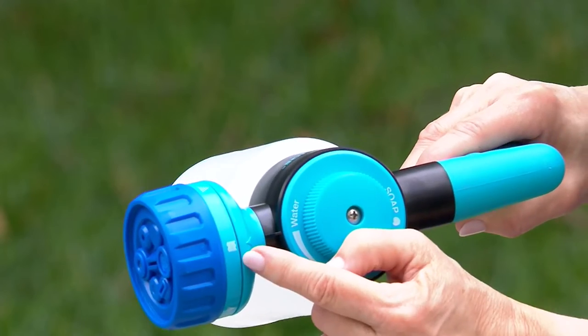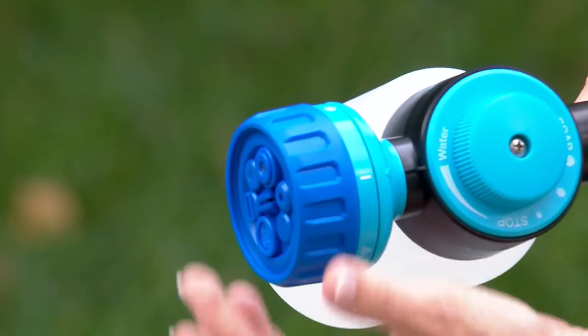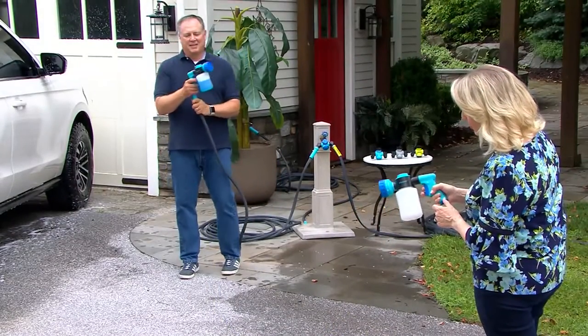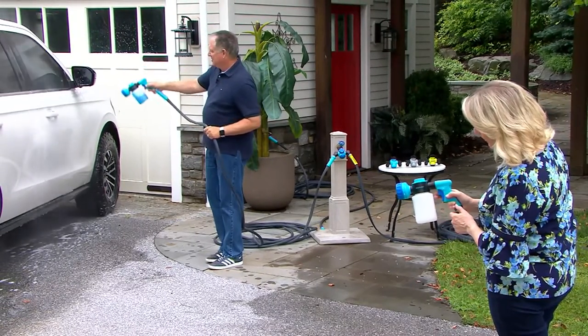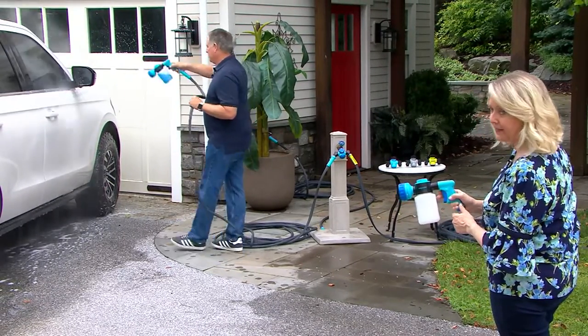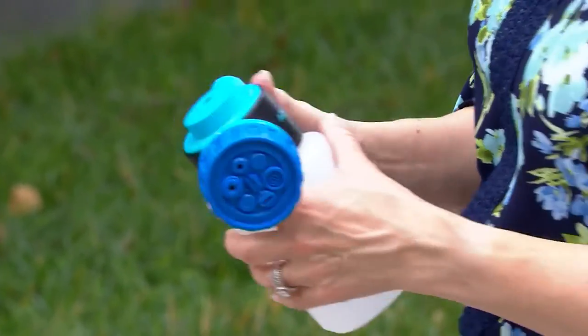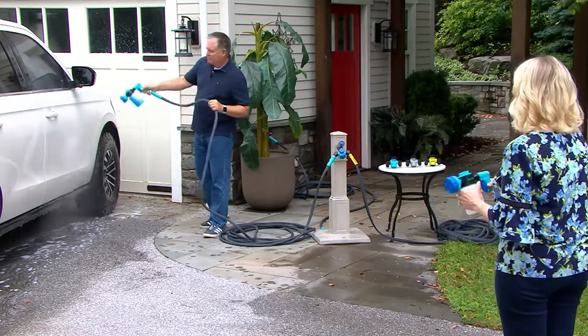There are pictures here for the different types of water sprays so that you can get exactly what you want. It really is nice — you can just pop that in and it will stay. And then when you want to let it go, there's just a little button right there. It takes it off and it is done in a silicone or rubber.